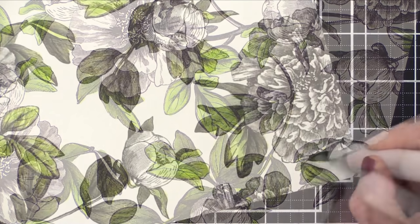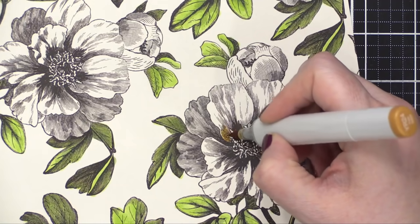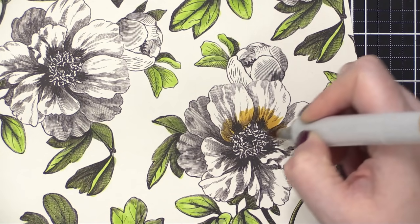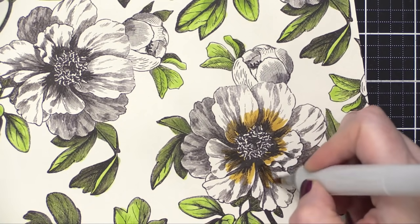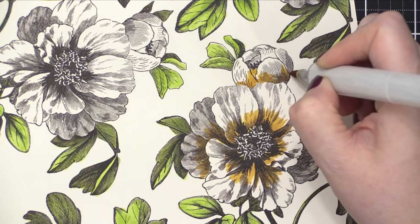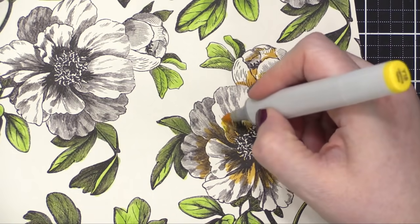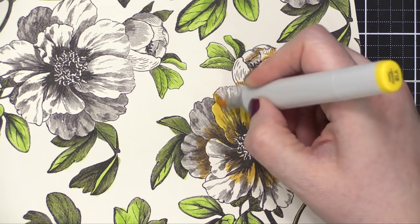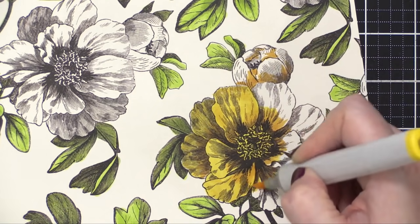I colored all of the leaves at the same time, and when those were complete, I did all of the flowers. These flowers are so simple. Because of this style of illustration on the patterned paper, it really lends itself to not having many colors needed. So I only used two shades of yellow and I just let the etched drawing and the shading on the flowers do all of the work for me. I basically colored in the darker shade in the areas at the interior of the flower.